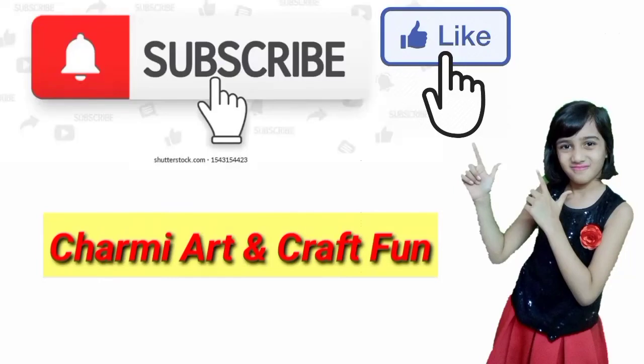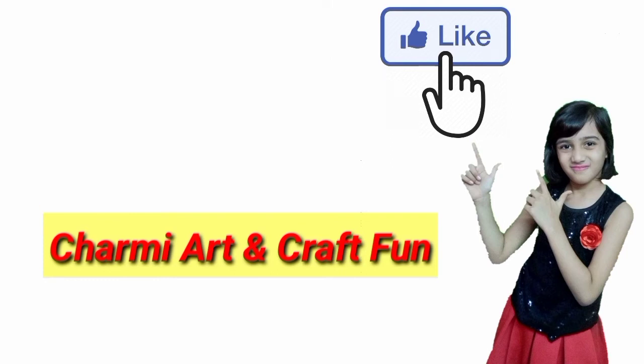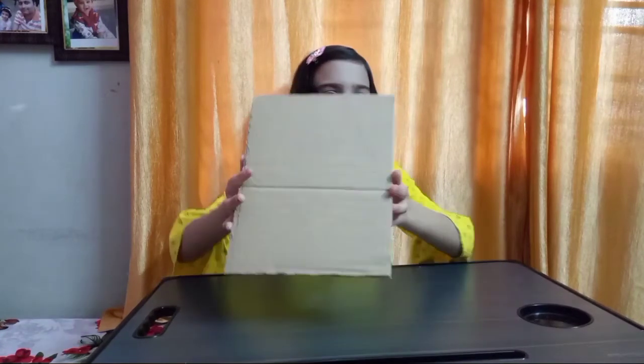Hi friends, please like and subscribe to my channel. Hello everyone, I am Charmy, welcome back to my channel. So in this video, I am going to show you how to make a book holder with cardboard. So let's get started.